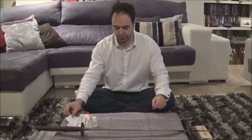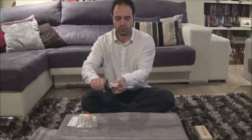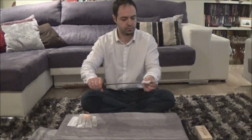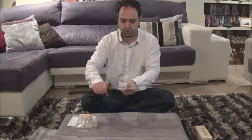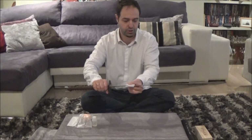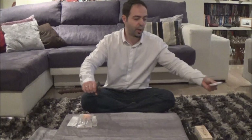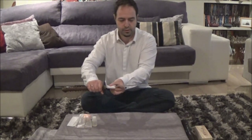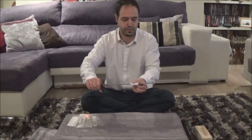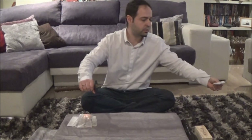The first step is using the Nuguigami to clean the blade. We are going to do two movements — you have to be very careful, not just out of respect, but because it is a dangerous weapon and it will be sharp. If you have been practicing tameshigiri or the blade has some dirt, you can do a third pass. The objective of this phase is to remove the old oil and all the dirt.